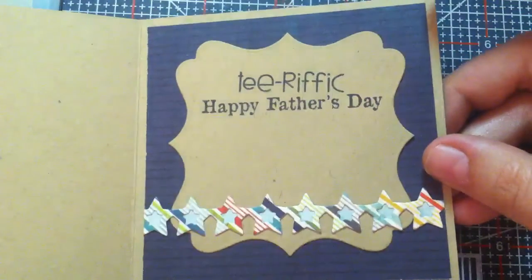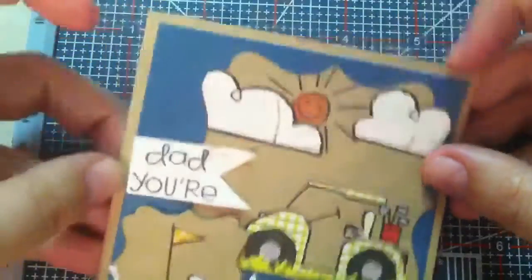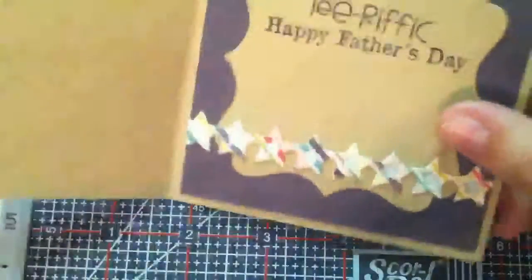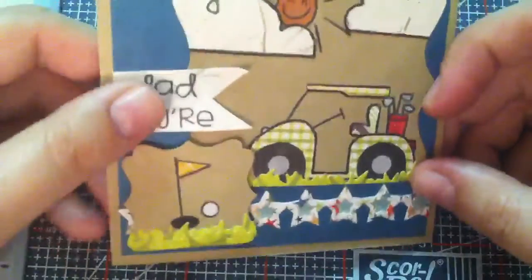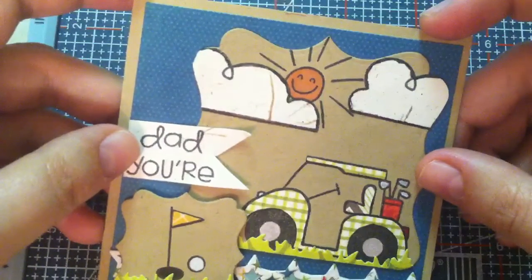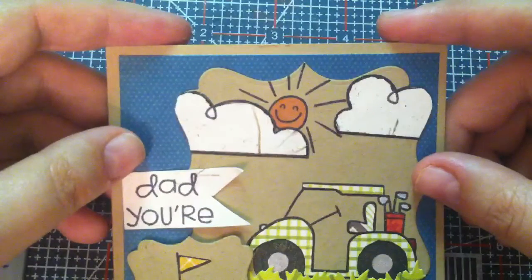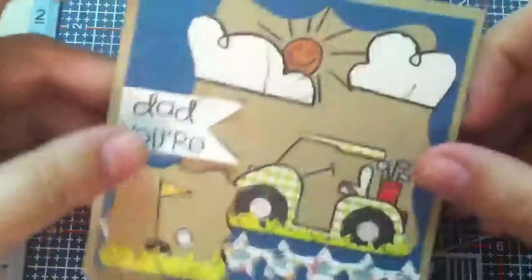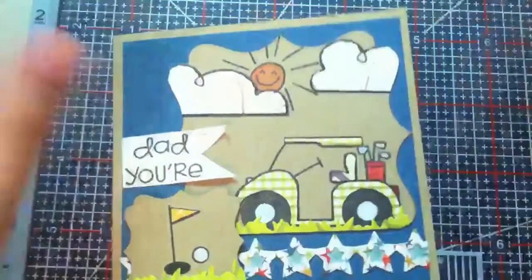I am so proud of how this came out — it is so cute! It's a four by four card. I'm going to go out tomorrow and get him a gift card. It's been really tough deciding what to do because he won't be here to do anything, so I might get him some puzzle books to do at the hospital in Omaha. Anyway, thank you very much for watching! Comment below if you have any questions and I will see you in the next video. Bye!